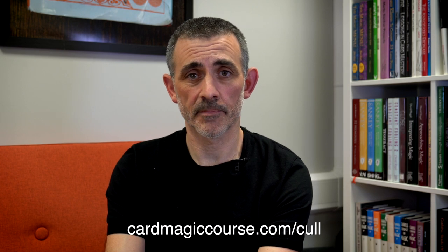I thought I was going to be disappointed because of Anarchy, but I actually think this is a nice idea with a lot to be done with it. So that's Isolated by Mr. Schwen and Skymember — check out the links below. Thank you to Murphy's Magic for sending this to me, always very much appreciated so we can actually review the stuff. Do check out the free course on the spread cull at cardmagiccourse.com/cull, or just go to the main cardmagiccourse.com page. Like and subscribe, do all the good stuff, and have a great one!